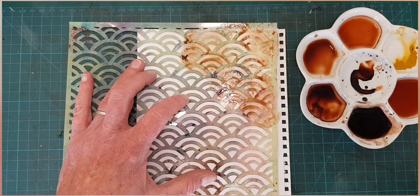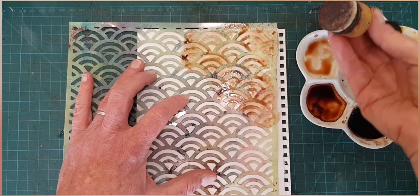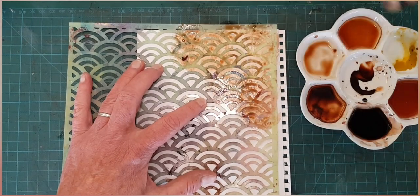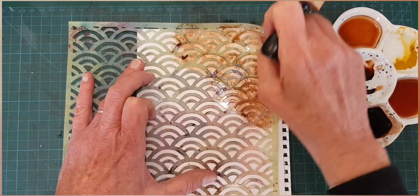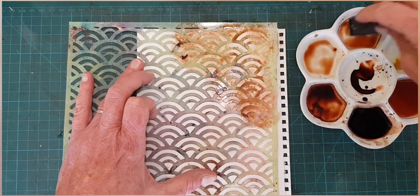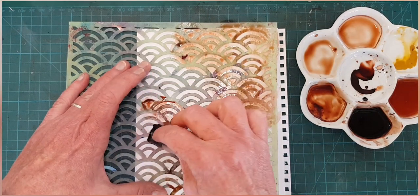Let's look at using ink with a stencil. Here I'm using a blending tool and I'm just daubing, pouncing — and that's the result there. If you don't have a blending tool, you can use a sponge, like a craft sponge or a makeup sponge. It will do the job just as well.